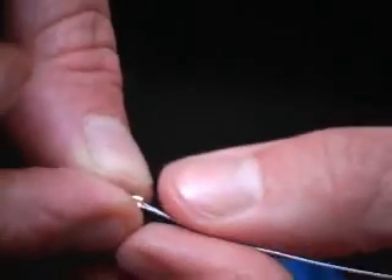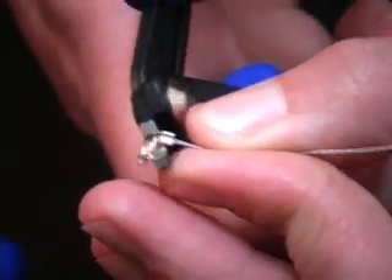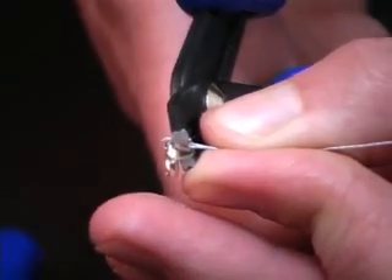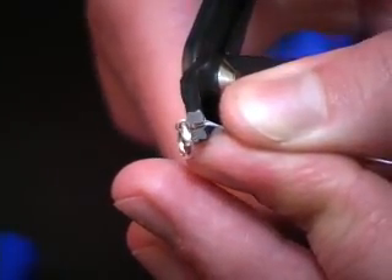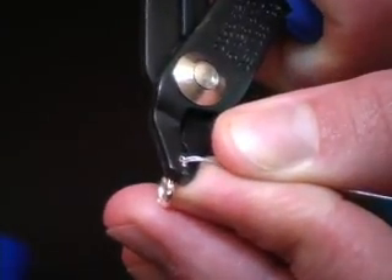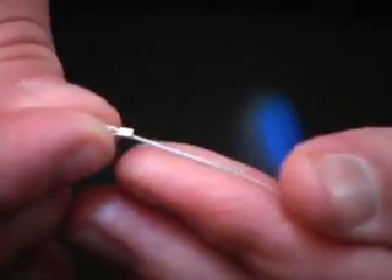I'm going to move it up into the front set by the tip with the dimple facing away. Using the rounder, give it another squeeze, and your crimp bead is secure and you're finished.